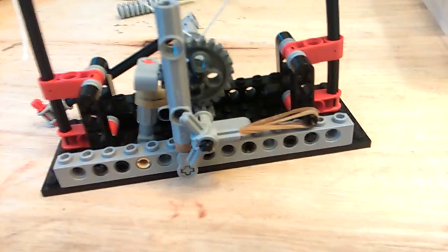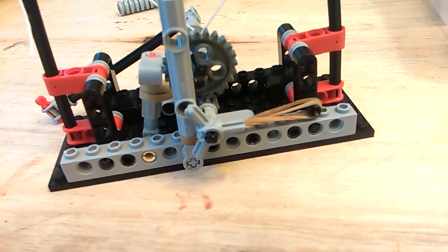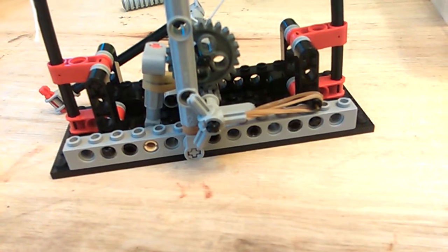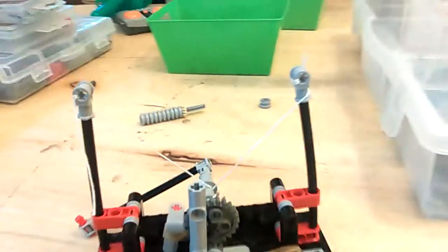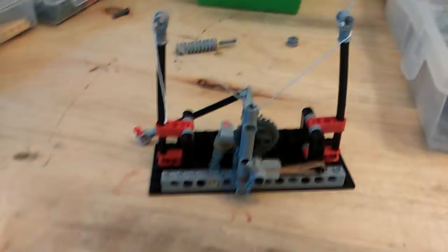I am going to be doing a Halo unboxing and time-lapse video for you guys soon, so please stay tuned. Please comment on this video on how I did, subscribe for more content, and rate my video. Thanks guys.